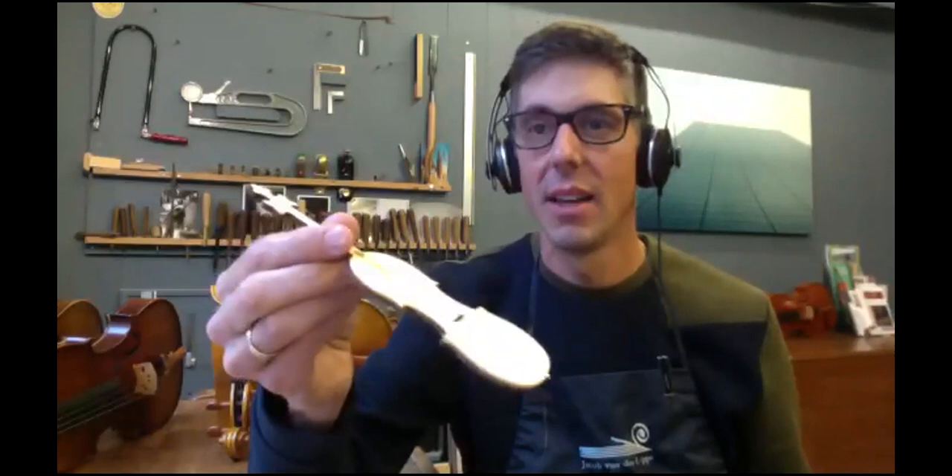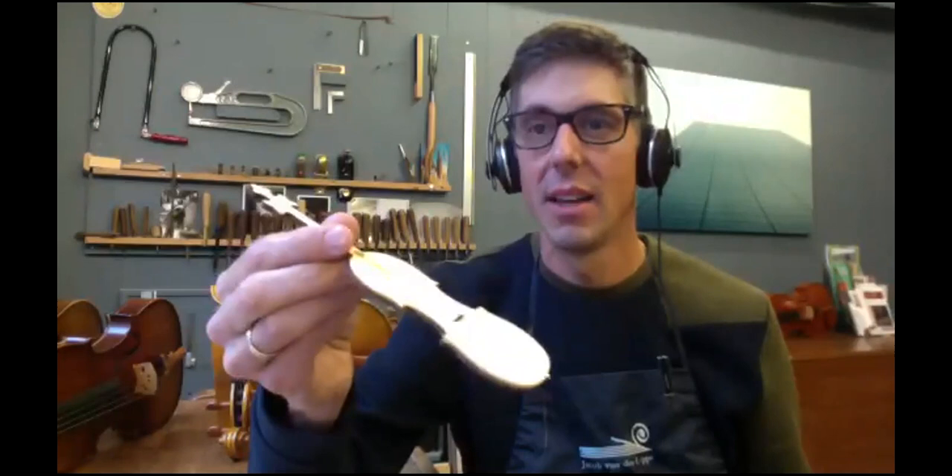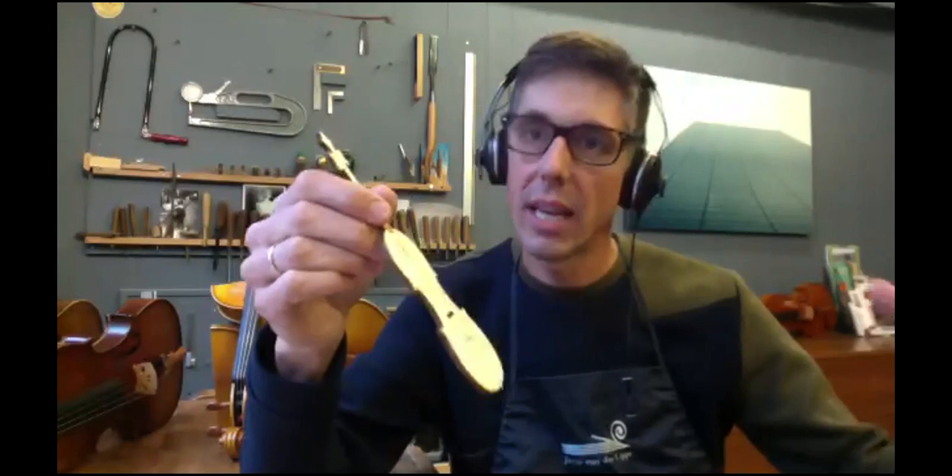In four hours, we managed to get — we had a long table with maybe 20 kids working at the same time. They could work on this, and they were very proud afterwards. They showed it to their parents and said, 'Oh, look, I made a violin!'